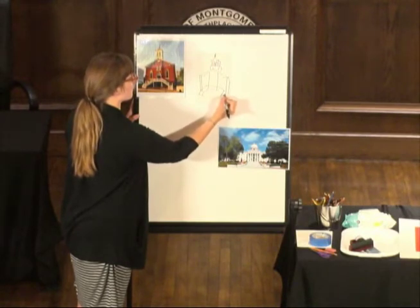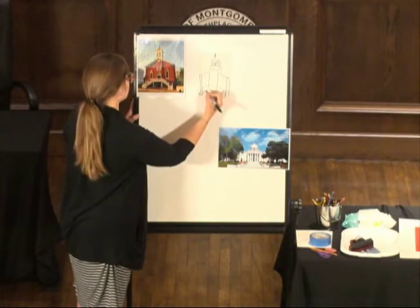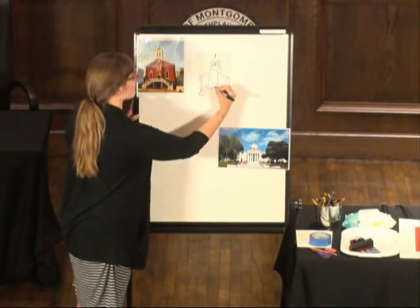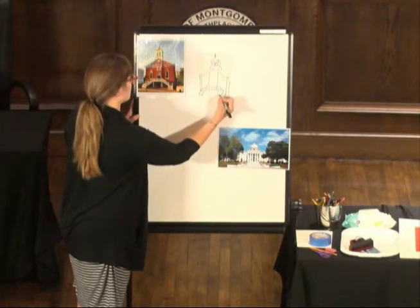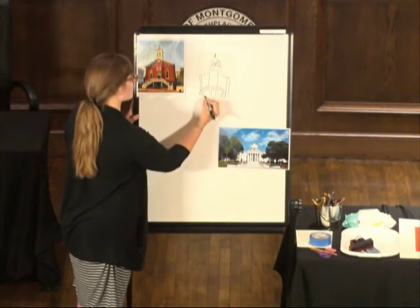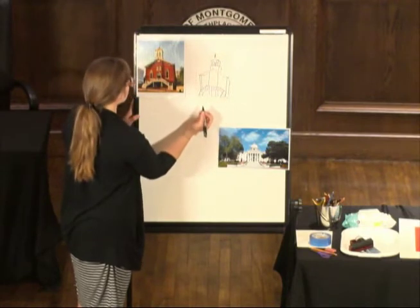Give it a couple of lines for stairs — just the implication. And then a few lines going up like this to imply the rails on the stairway. A little doorway down here — other rectangles, that's all it is. And then I'm just going to do a little bit of a line down there for the idea of the sidewalk.